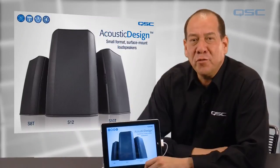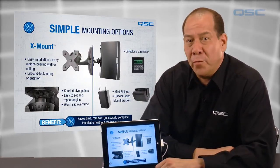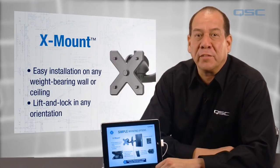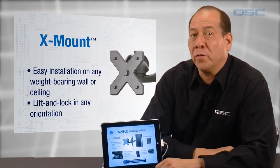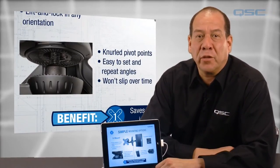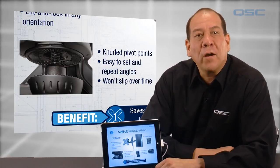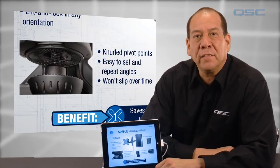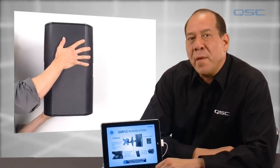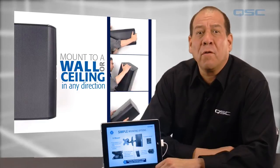First, these new models offer a variety of simple mounting options, the most exciting of which is our new patent-pending X-mount. The X-mount is included with every loudspeaker and enables easy installation onto any weight-bearing wall or ceiling. With neural pivot points, the X-mount locks the loudspeaker angle securely into place and ensures that the loudspeaker won't slip over time. Marks and grooves on the mount make it easy to set angles and, more importantly, able to repeat them. The innovative mount allows integrators to simply lift and lock the loudspeaker into place in either the vertical or horizontal position.